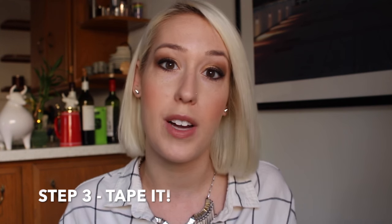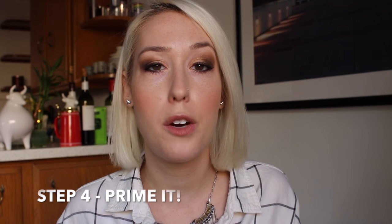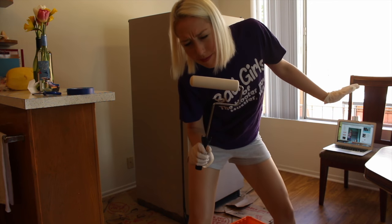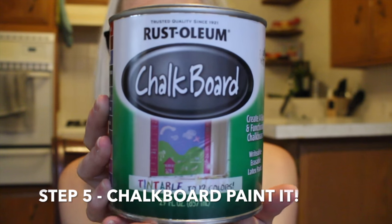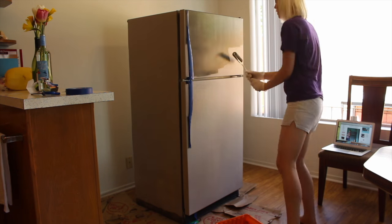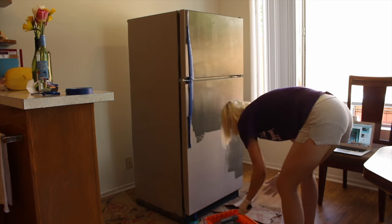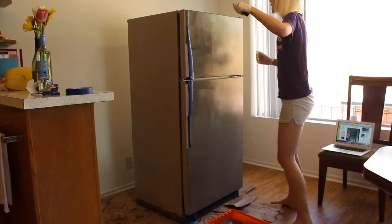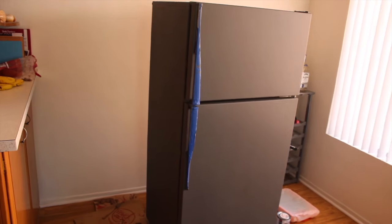Once you've cleaned and sanded your refrigerator, take your painters tape and tape off anything that you don't want to get paint on. I taped off the handles and the edges of the door just to make sure I didn't get any paint inside the doors. Next, take your roller brush and just prime it — let it dry for 30 minutes to an hour. Once your primer is dry, you get to paint it — like legit paint it. Take your Rust-Oleum chalkboard paint; it's going to be a nice slate gray, which was the moonstone color I chose. Use the roller to roll on the base chalkboard paint onto the fridge so it really gets a nice even coat.